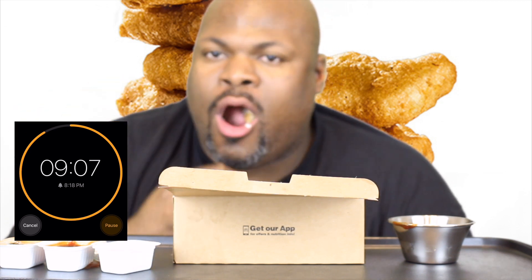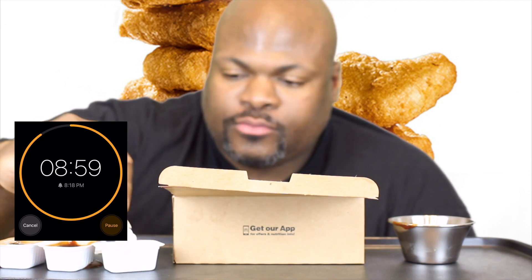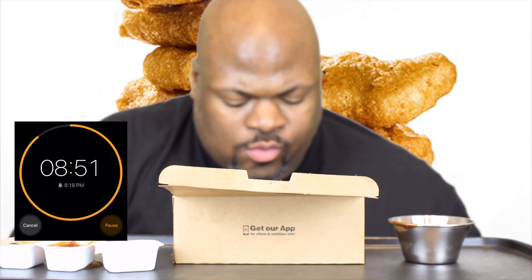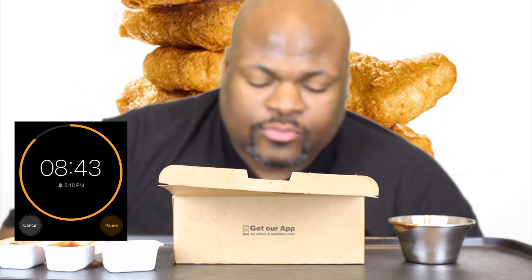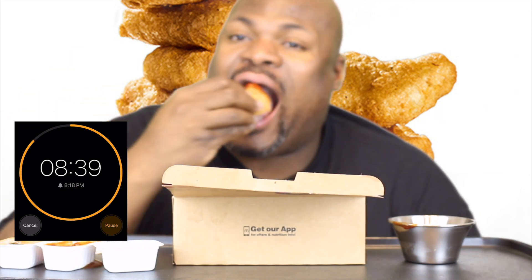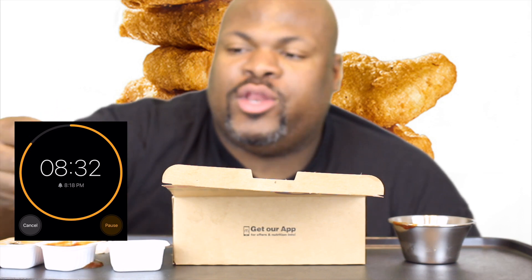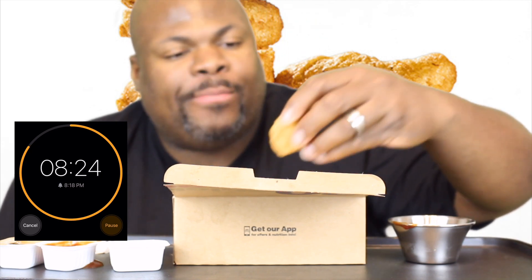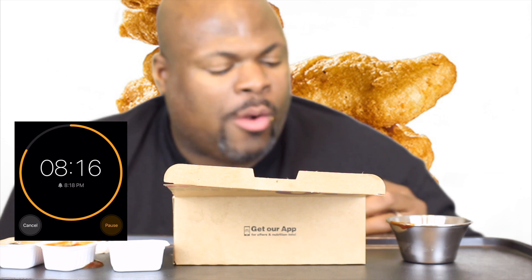Yeah! I'm gonna call out some other channels to do it. I'm gonna call out Willie Mae and Uncle Earl, and Shirley Mae and Uncle Earl — we're calling you out for this challenge. The 20 Nugget Challenge: 20 nuggets in 10 minutes from McDonald's.